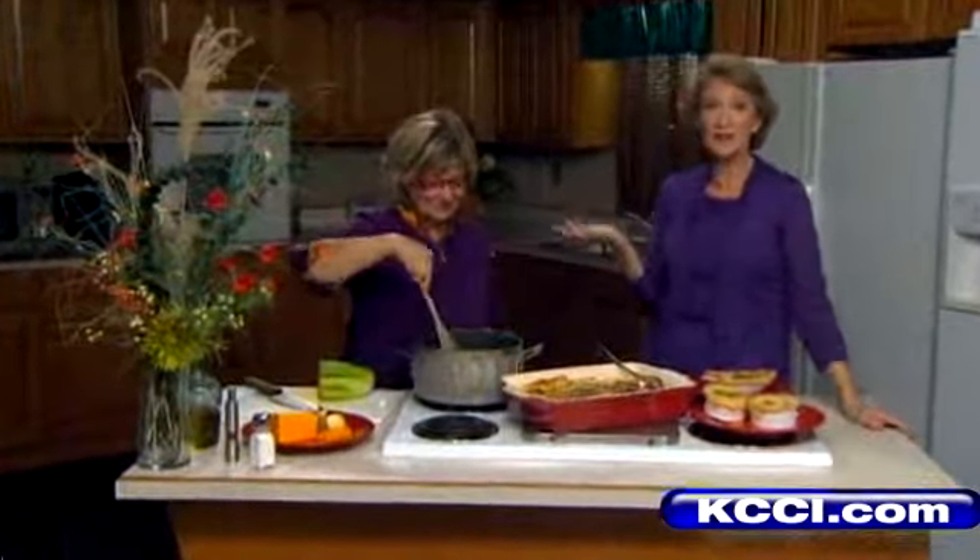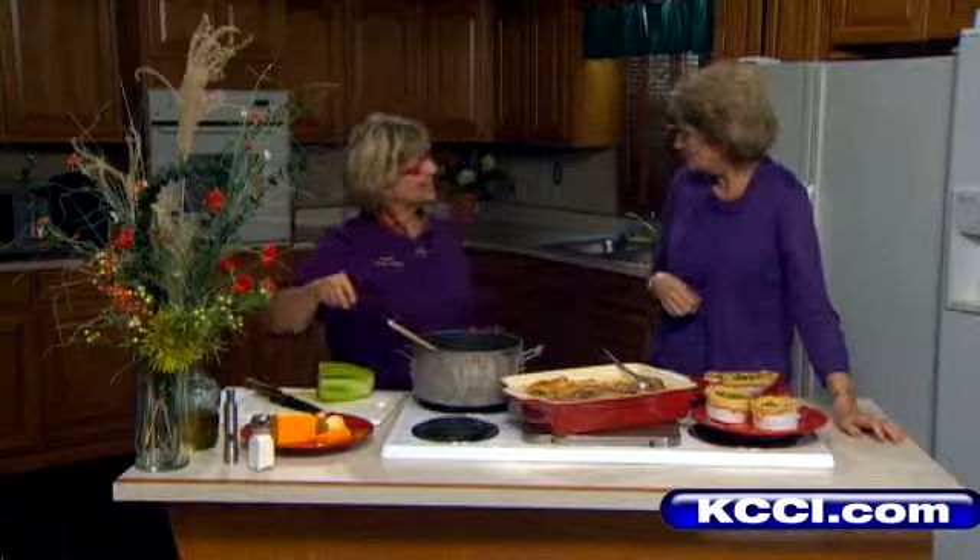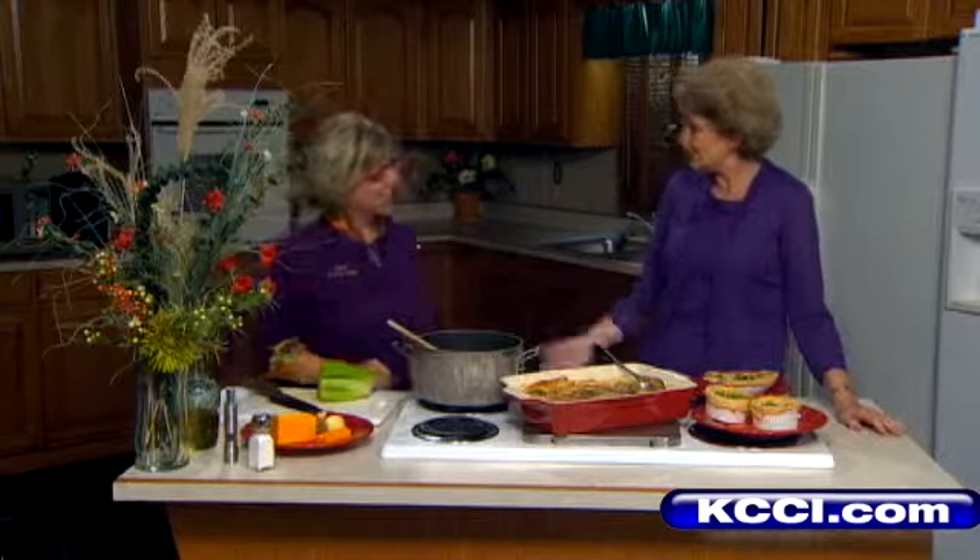Welcome back everyone. If you're in the mood for a fall menu, this is the perfect thing. Chef Terry just whipped it up in her own mind — I don't know how you can do that. I can't make French toast without reading the directions. But anyway, from Country Club Market, welcome today. Happy fall. Tell us about this menu.